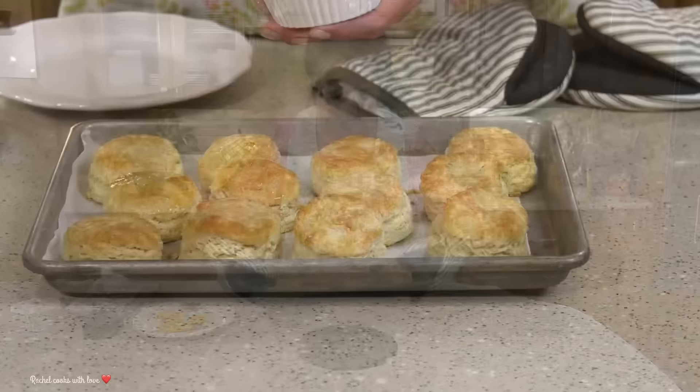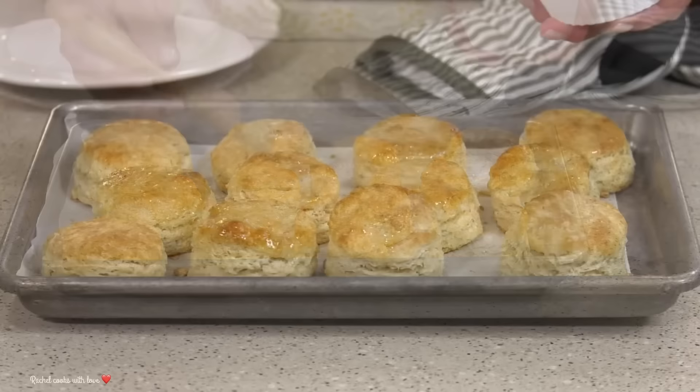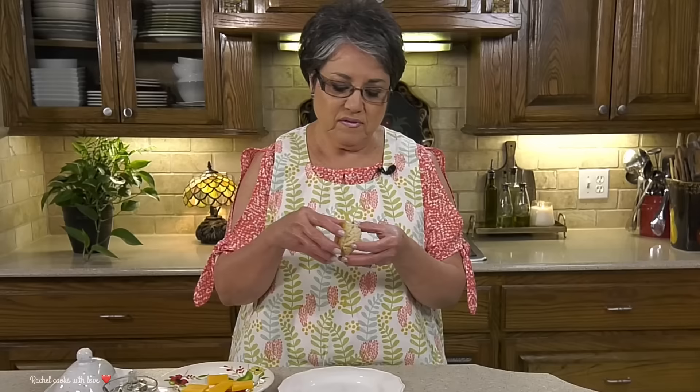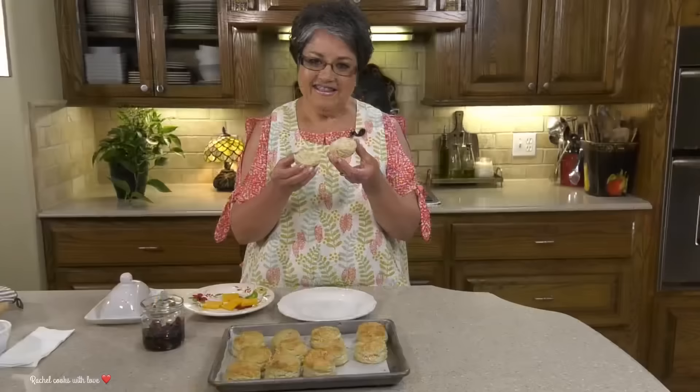I just got my biscuits out of the oven — 14 minutes, come take a look. This butter is what's gonna give them that beautiful golden color and they'll be nice and soft. These biscuits just drink up all the butter. You can enjoy these with cheese, some jelly, jam, anything you like — or just plain butter, or by themselves.